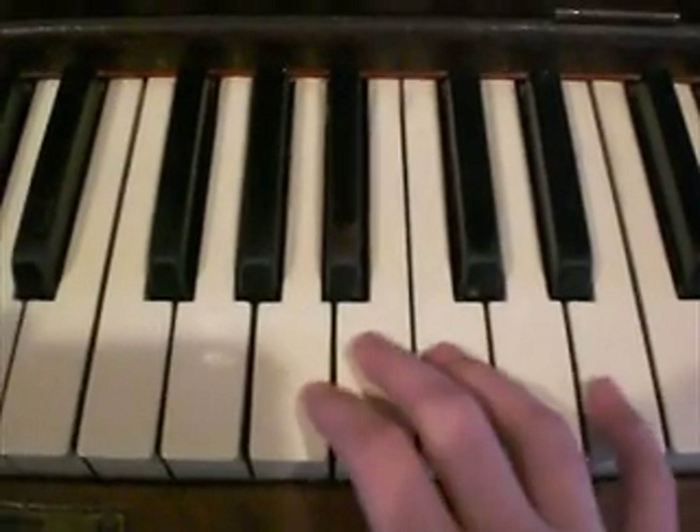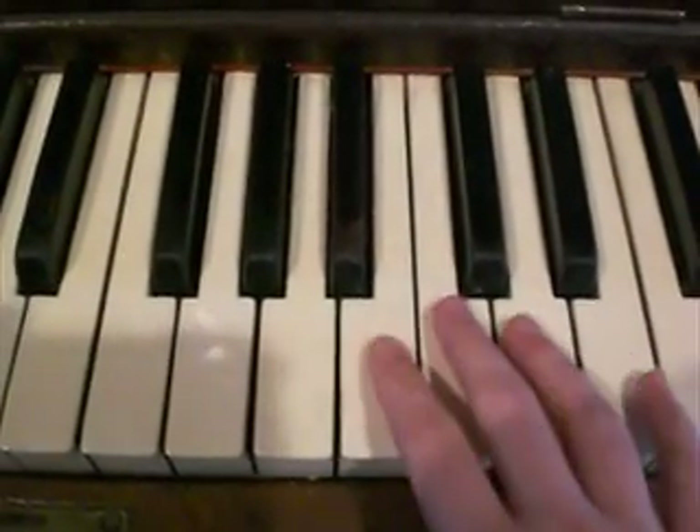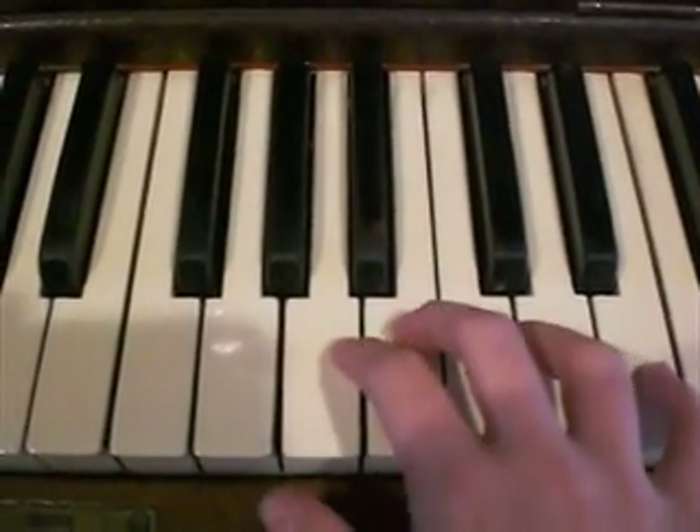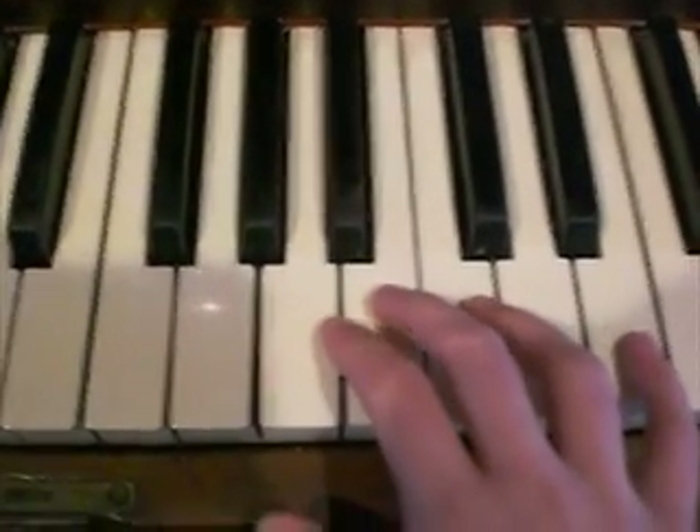This is the second part of the right hand for the One Day Piano Tutorial. I'm going to play what you learned last time and then we'll move on.